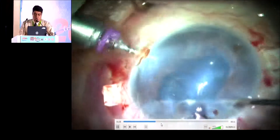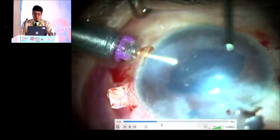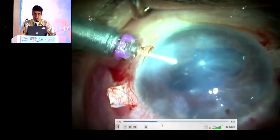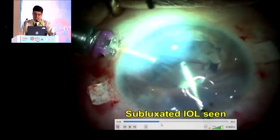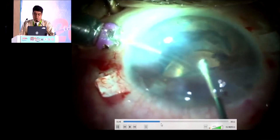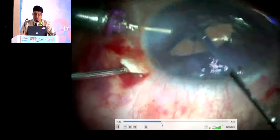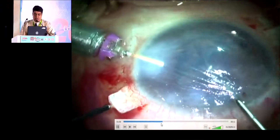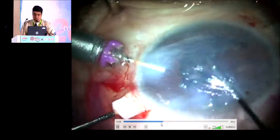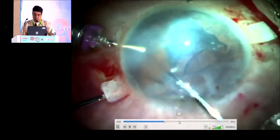Now, once this is removed, the next step, we want to see the intraocular lens. As you see, it is subluxated there. By the handshake technique, we are trying to hold the haptic from the main incision and trying to hold the tip of the haptic and trying to externalize it. As a lack of time, I am going to skip the glue IOL technique in this.